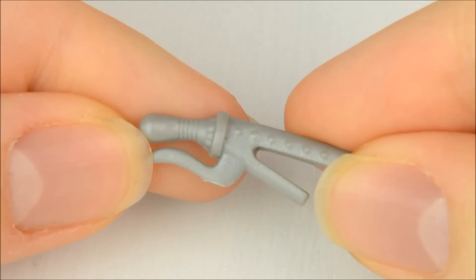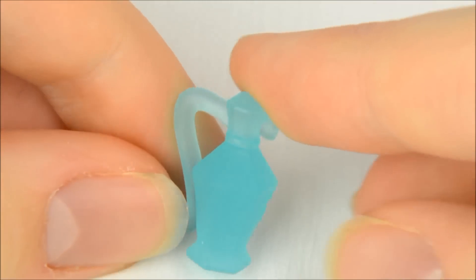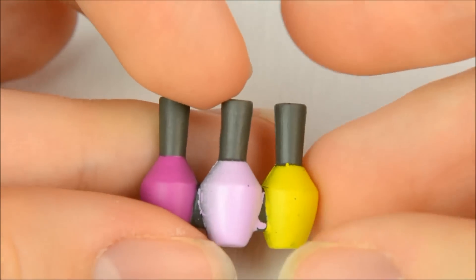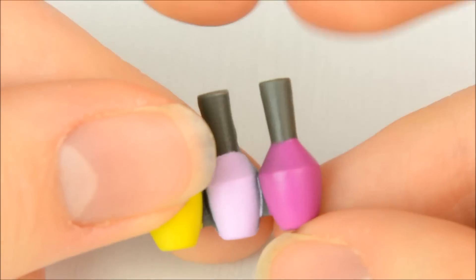The set includes a set of hair straighteners, a translucent blue bottle of perfume, and three bottles of nail polish in two shades of pink and one yellow. Unfortunately they are all joined together though.